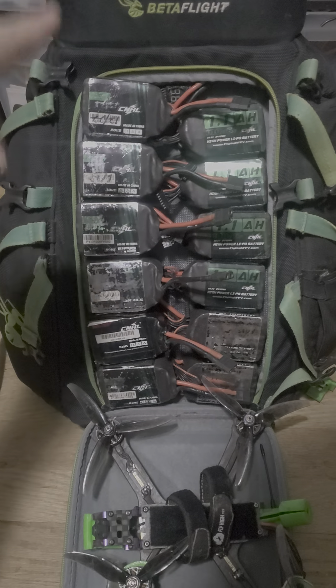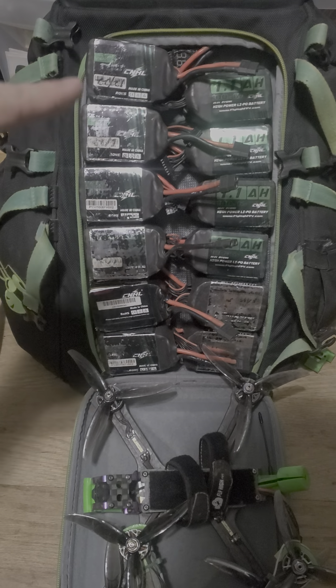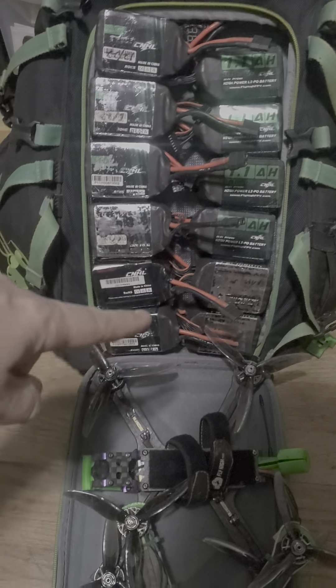Hey Dave, how do you manage your batteries? Well, I'll tell you. First thing is Velcro. There's Velcro on the top and bottom of every single battery.